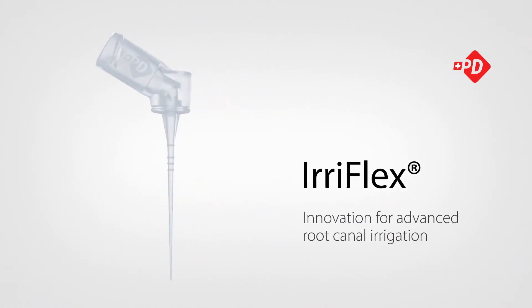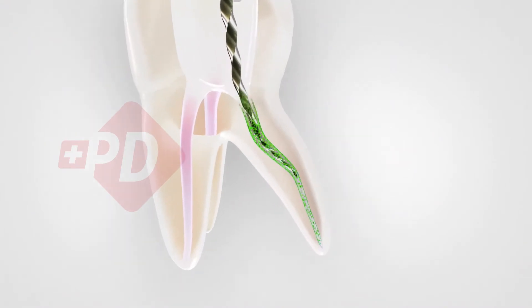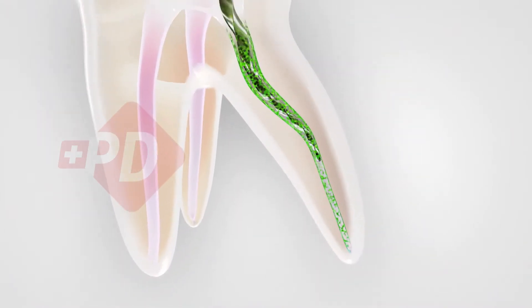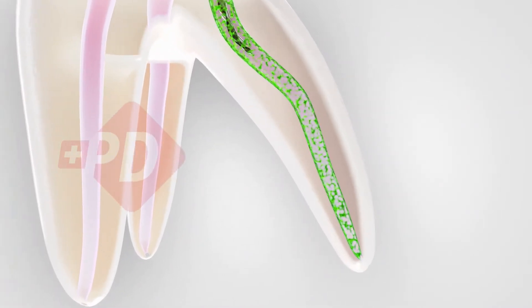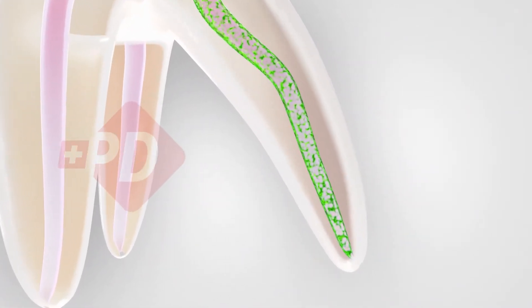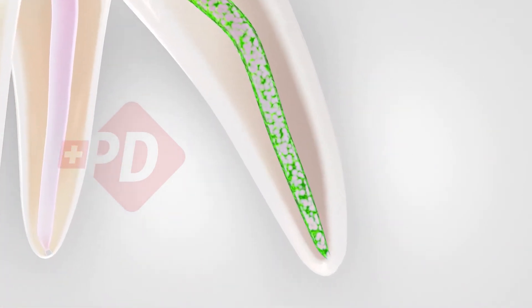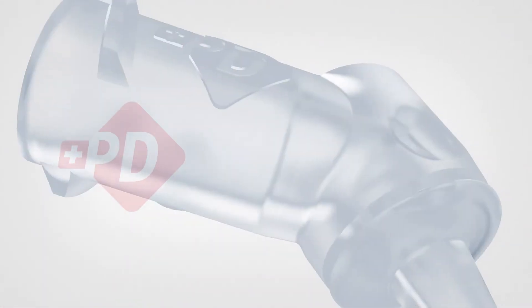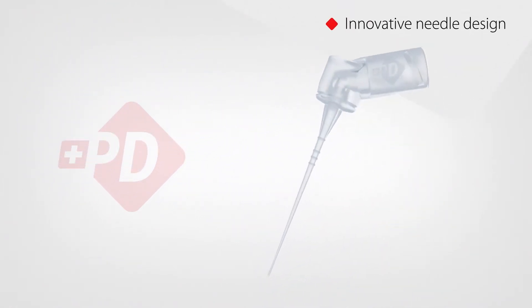Aeroflex: innovation for advanced root canal irrigation. Instrumentation of the root canal during endodontic treatment produces a smear layer which covers the root canal walls. Residues of debris, smear layer, and biofilm can lead to apical periodontitis. Irreflex is an innovative dental irrigation needle designed to improve cleaning and disinfection procedures.